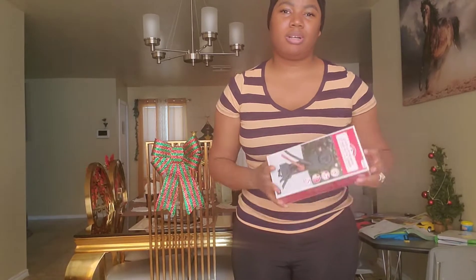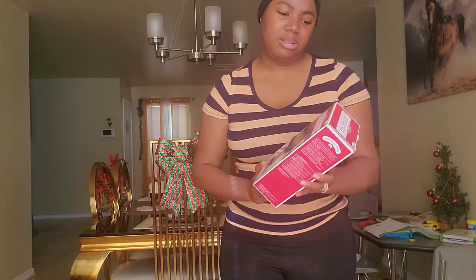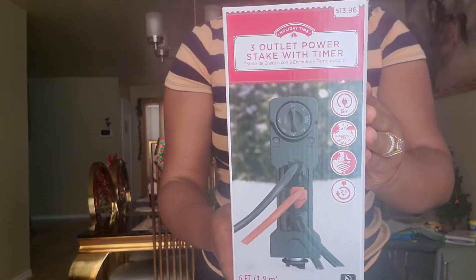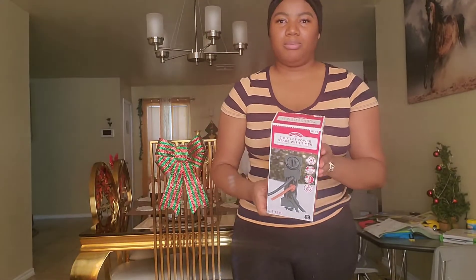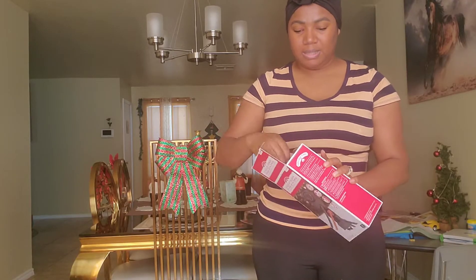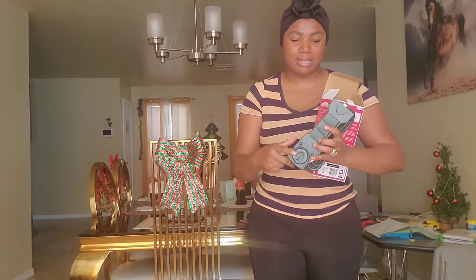Hey guys, welcome back to our channel! I'm going to be unboxing this three-outlet power stick with timer. It's basically an outdoor power strip that has a timer on it. Some of the lights we have for Christmas don't have a timer, so I have to manually switch them off. With this I can have three outlets and power outlets with waterproof covers.